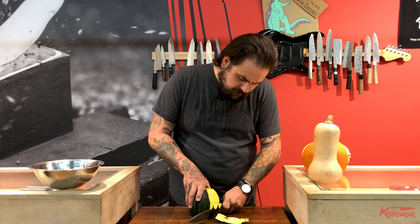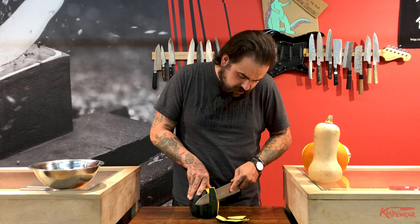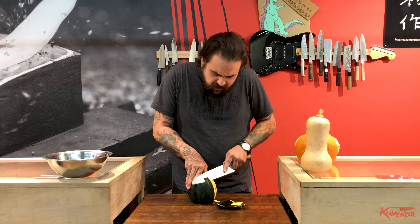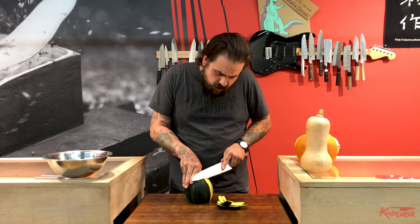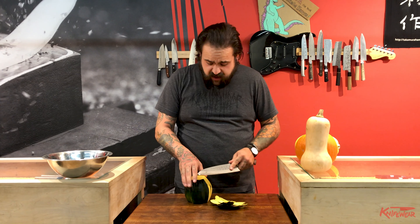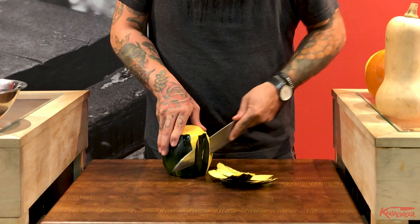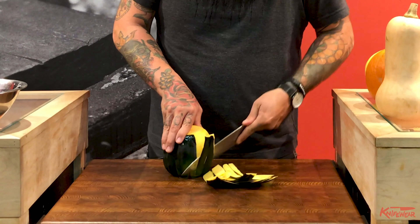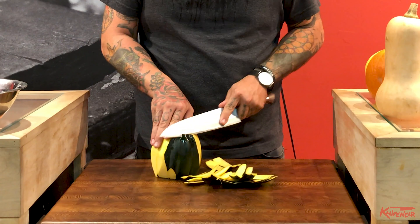No one's really watching you — there's no squash police who are going to come knock down your door because you took a little bit too much off. I've heard that you can microwave a squash for a bit to make it a little easier to peel, though I've never tried that. I've roasted them whole and scooped all the guts out for a puree. But this is how I normally do it if I want to dice it or make a soup.